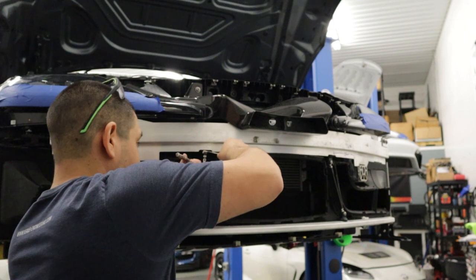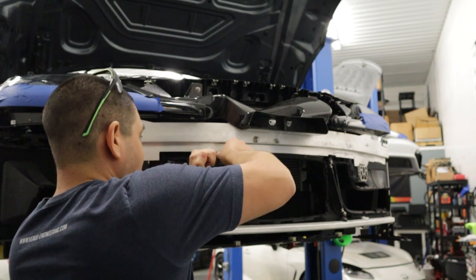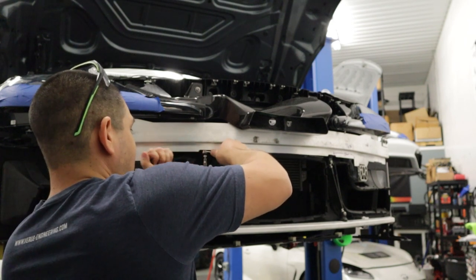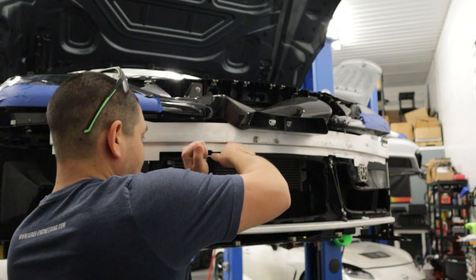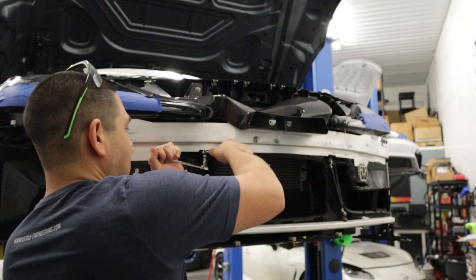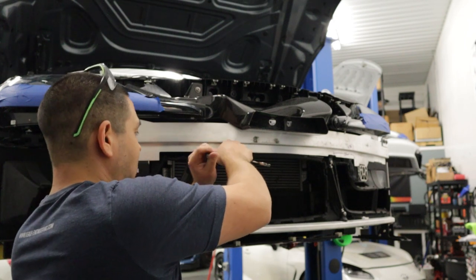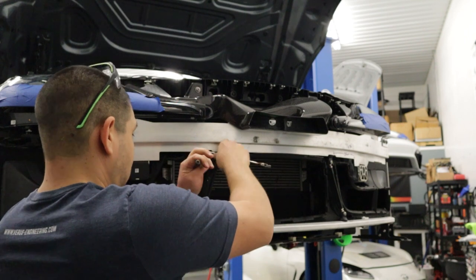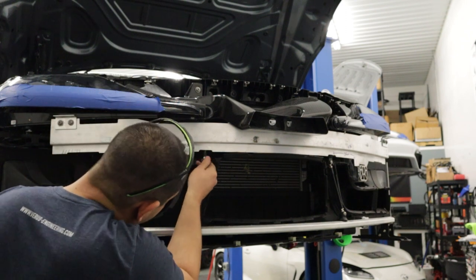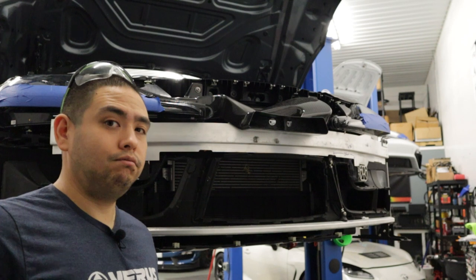Make sure you hold the rivet nut assembly up against the bumper flush, which I'm going to be honest with you is a little difficult, but it can be done. During the initial crush, you'll feel a little bit of resistance, and then once it crushes and starts to collapse on the inside, you'll get some pretty significant resistance — and that is when you have achieved the full amount of crush. Back the nut off. Boom — got a fully installed rivet nut.